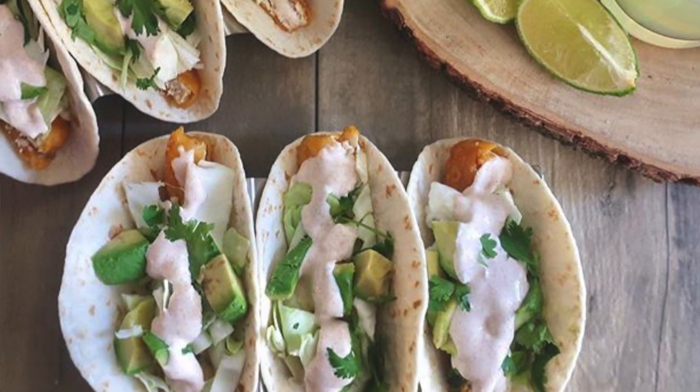Next I have these taco holders. I actually used these in one of my Instagram posts where I made fish tacos with lime, avocado, cilantro, and cabbage — so delicious. A lot of people asked me where I got them. They give me restaurant-style taco presentation. If you want to do your next taco night or impress someone on a date with a cook-in dinner, use these — they're really cute and amazing.